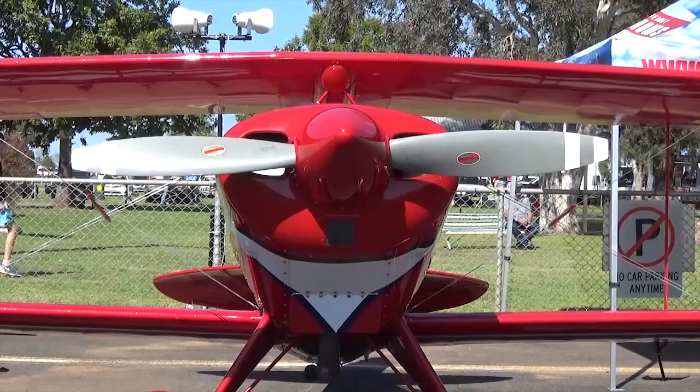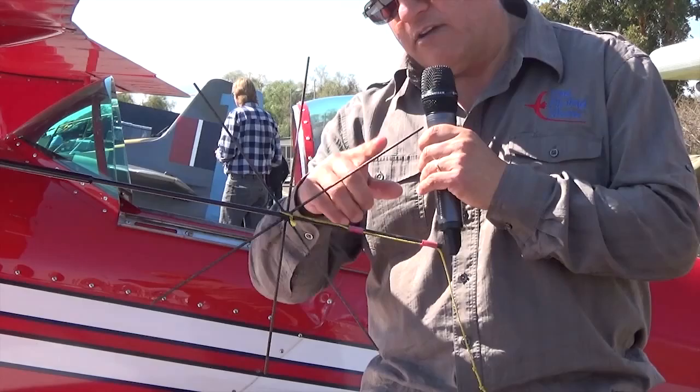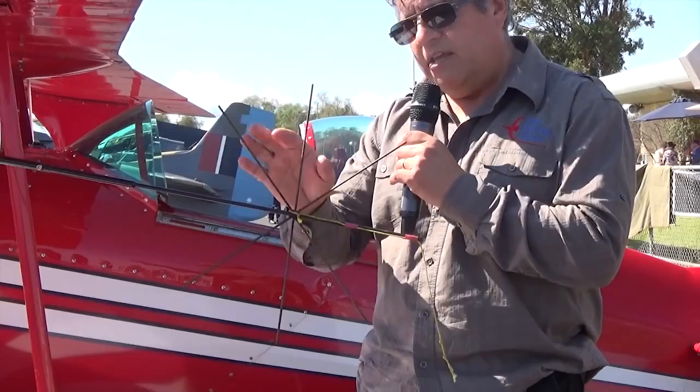Now this little gadget here is very interesting. A lot of people often wonder what it's about and what it's used for. It's not one of those Mexican wheels with the firecrackers going all around it. But what it actually is, it tells the pilot, as he's doing his aerobatics, at which angle the aircraft is in. So this is like a reference point — he has a look to his left and he's always constantly checking on which angle this is at.